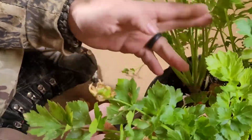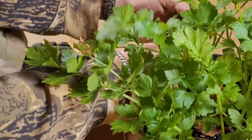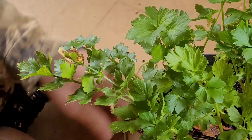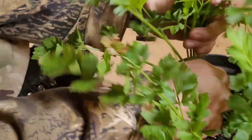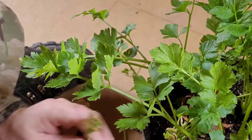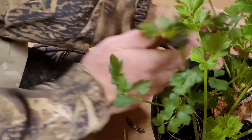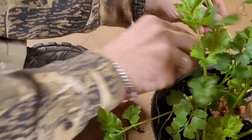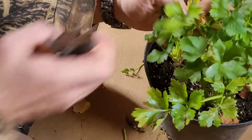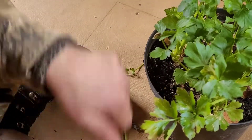In this pot there are actually four celery plants. I think that looks pretty good after trimming. So this is the plant that I'm going to go ahead and see if we can nurture inside. Thank you.